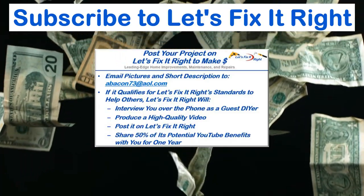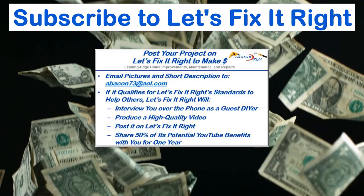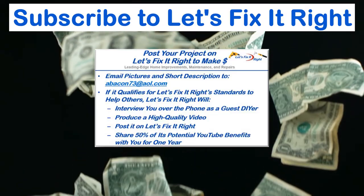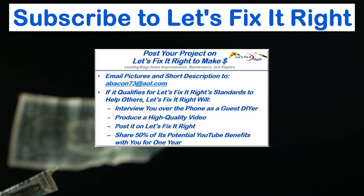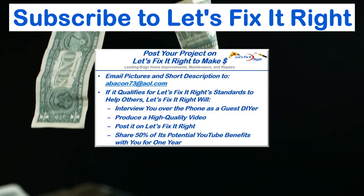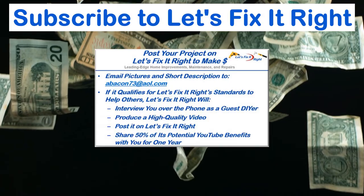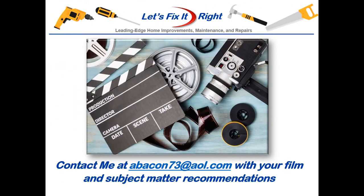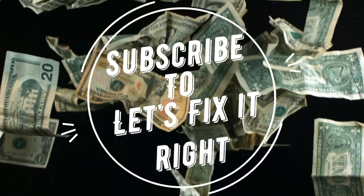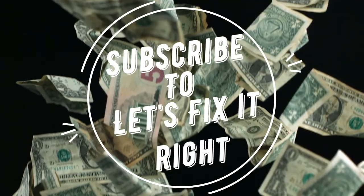If you have a great project that you want to post on my YouTube channel, email me some pictures and a brief description. If it qualifies for the Let's Fix It Right standards to help others, I'll interview you over the phone as a guest do-it-yourselfer, produce a high quality video, and post it on my Let's Fix It Right channel. For the year following the posting, I'll share 50% of the potential YouTube benefits with you. If you have any subject matter requests or recommendations, please contact me. I recommend that you subscribe to my channel, follow my projects, and save a bundle of money doing it.